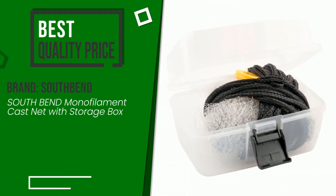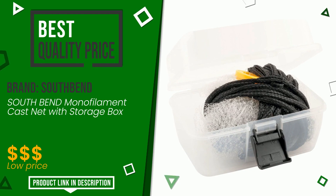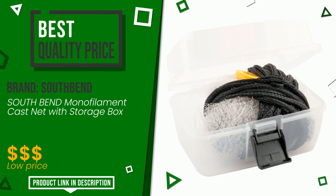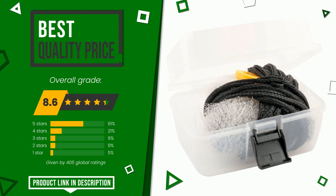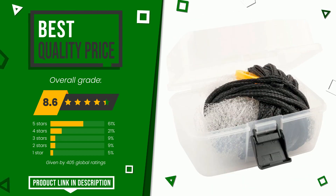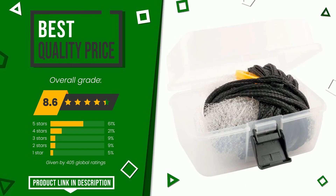This article by South Bend received a rating of 8.6 out of 10 total. It turns out to have the best value for money. This item has all the features you need to fully perform its functions. If you are looking for more information and want to see the updated price of this product, check the link in the description below the video.